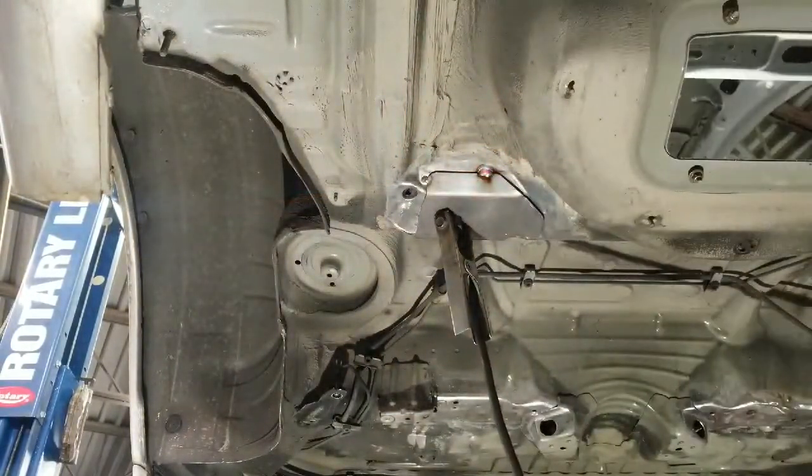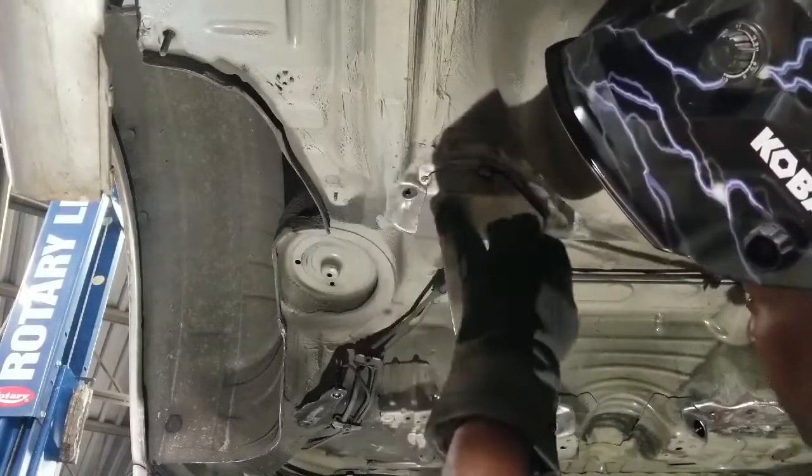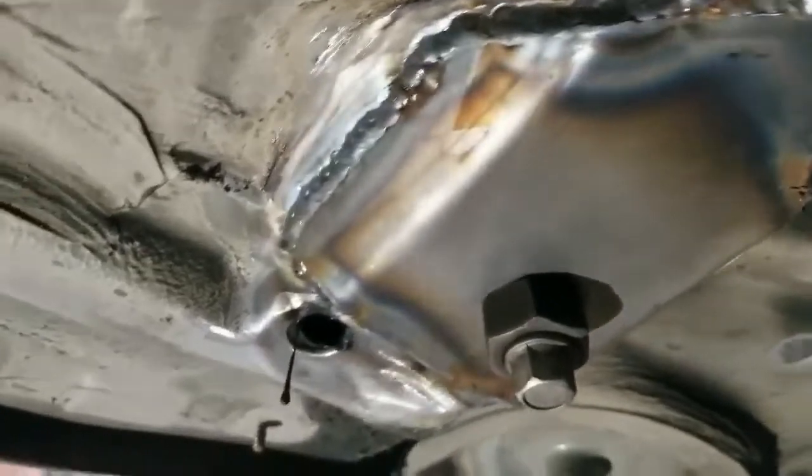Alright, we got it all tacked in place. Once we're happy with everything — it looks good, it's in the right spot — we'll go ahead and finish up the welding. Alright, so we got one all welded up in place, got a good bead all the way around the tops and sides. That's it — relatively simple install aside from some welding and a little bit of cleaning.